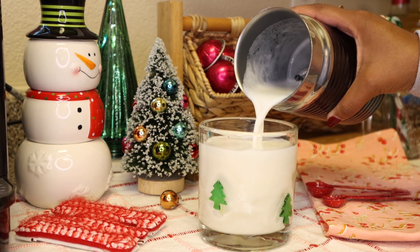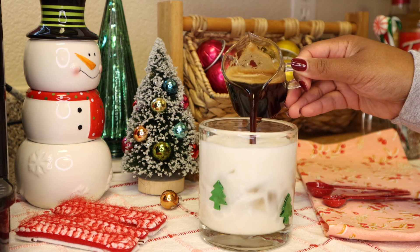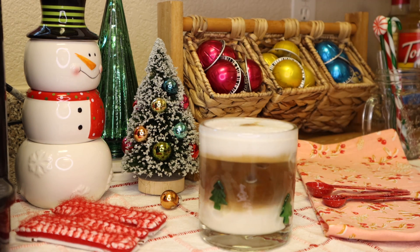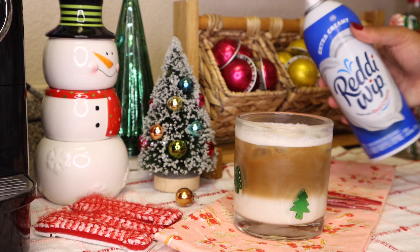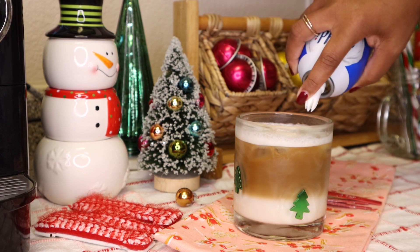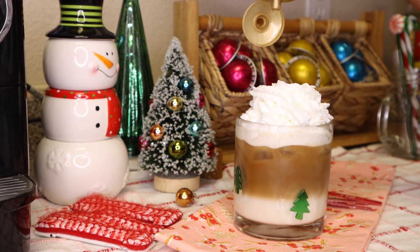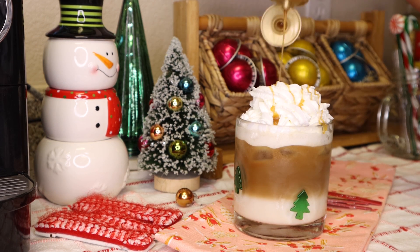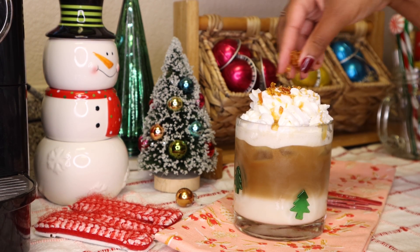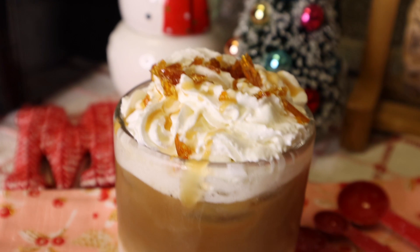I love this glass I got from Crate and Barrel — I think it's so fun and festive with the little Christmas trees. I'll link it down below for you guys. Of course, we're going to top it off with some ready whip. And I'm super excited to add my caramel sauce and then my caramel brulee sugar flakes. It came out so nicely, guys — just like the one at Starbucks. Tell me that doesn't look delish!